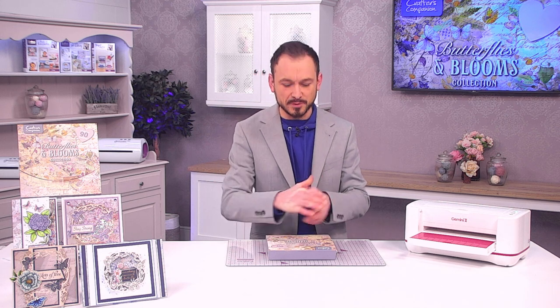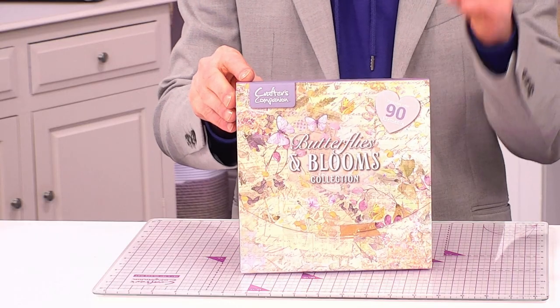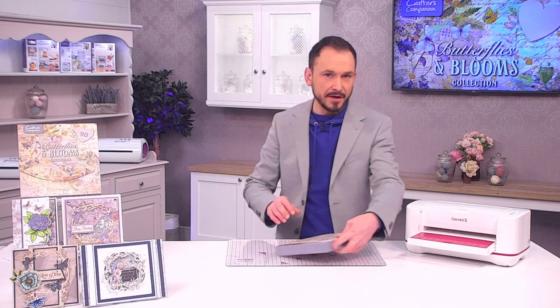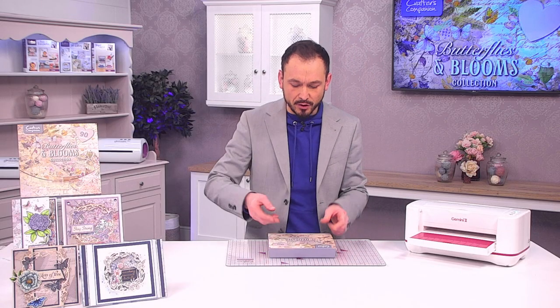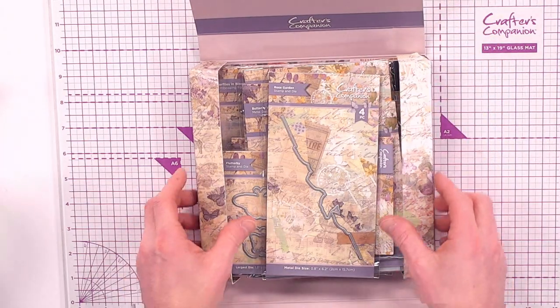I'm here to show you our Butterflies and Blooms collection from our Gemini Club. We have got over 90 elements with beautiful butterflies, florals, all along that vintage feel. Let's dive in and have a look at what you're going to get because it is jam-packed full.